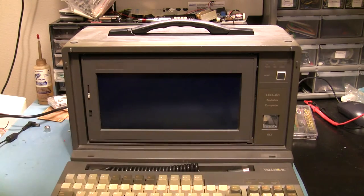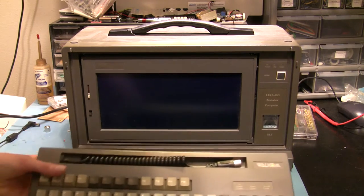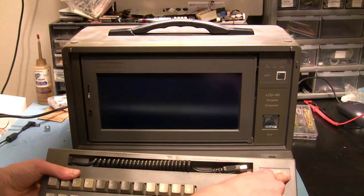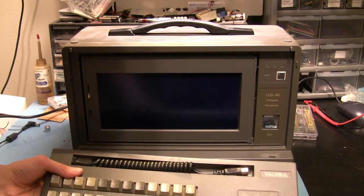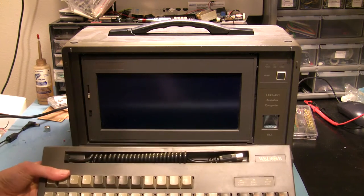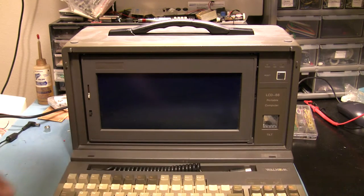I don't know much about it, and I haven't been able to find much about it online either. The only brand I see on it is 'Welcome' or 'Wellcome' — some pronunciation I'm not getting. I looked it up and just found a couple of random references to computer history exhibits, but nothing in terms of manuals or marketing materials.